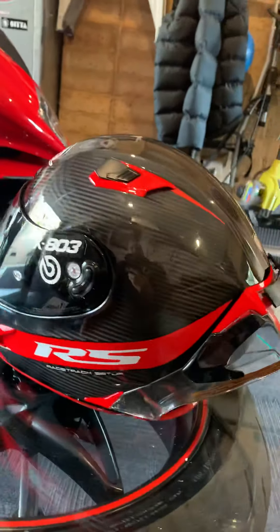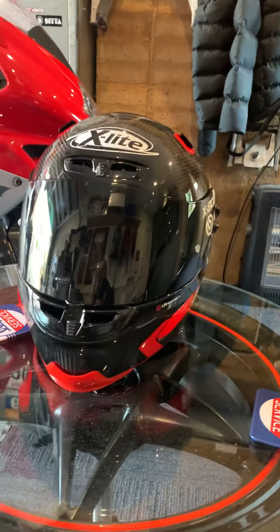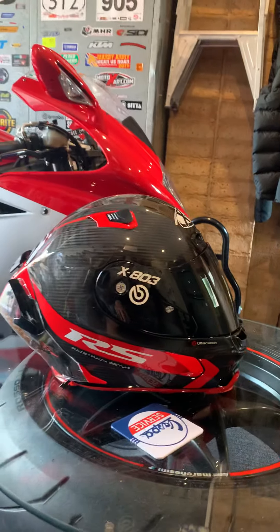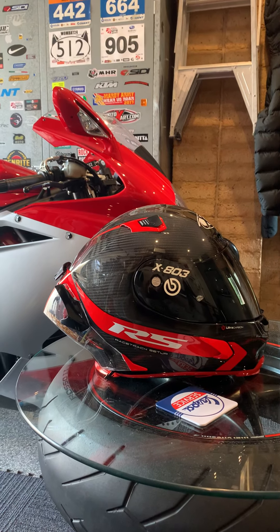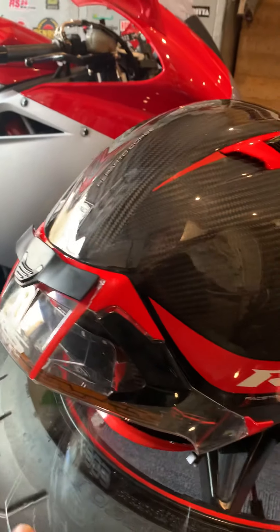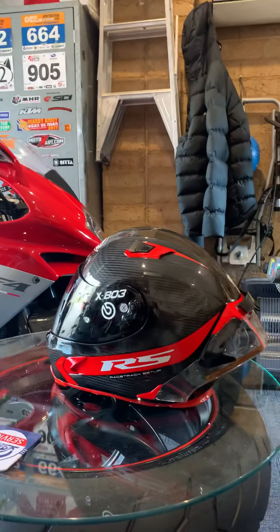The helmet overall I've had it for about a month — probably the best accessory purchase I've done for the bike. It's unique, there's not many around especially here in Australia. I absolutely love it. As you can see, the colors match my bike. The little mods I've done — they come with these extra vents on the side so I've just basically stuck those on as you can see there.